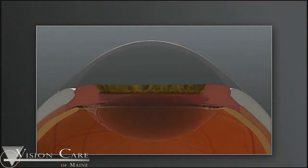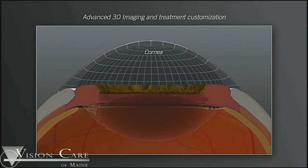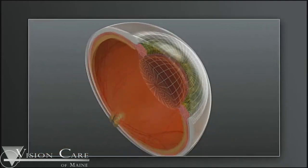How has cataract surgery changed with the advent of the Catalis laser? It's changed in several ways, and several steps in the process are what makes the Catalis exceptional. The first step is that the Catalis actually maps out the cornea, the iris, and the lens in 3D. Using those 3D measurements, it determines the safety zone within which the laser can function and operate.